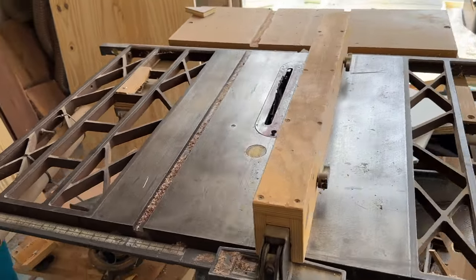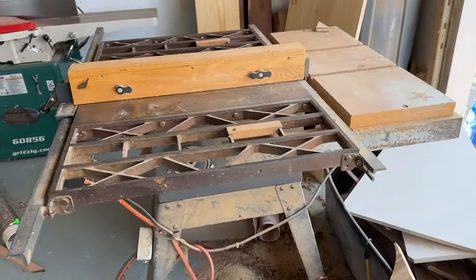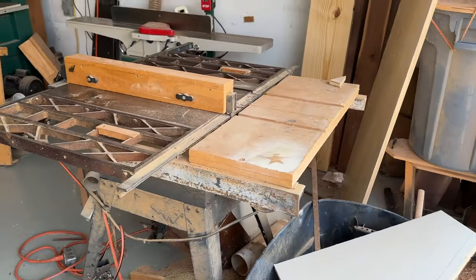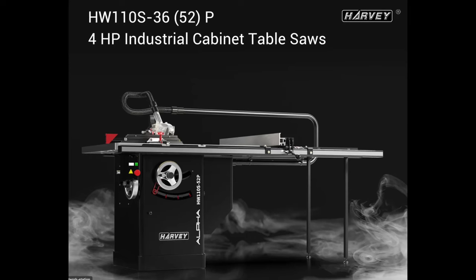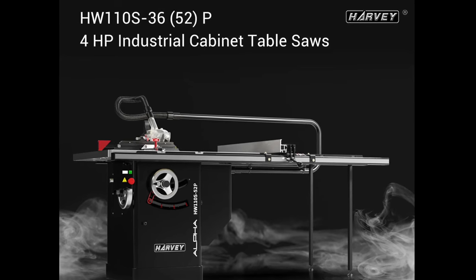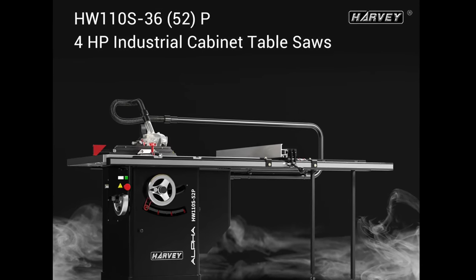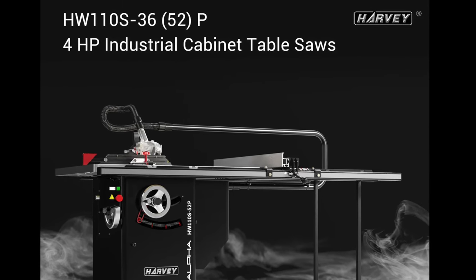This is my dad's old Craftsman 3-horsepower cast iron table saw. It's been the backbone of my woodworking business for a number of years and it's served me well enough. But all good things must come to an end, and after a considerable amount of research, I ultimately decided to go with the Harvey brand — specifically the HW110S 36-inch 4-horsepower dovetail table saw.